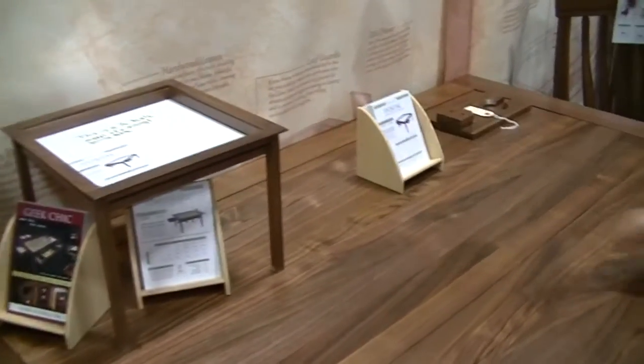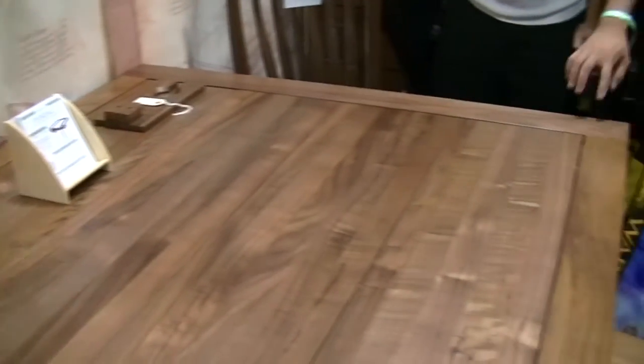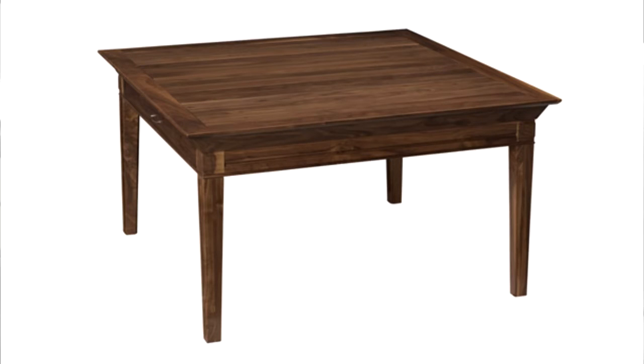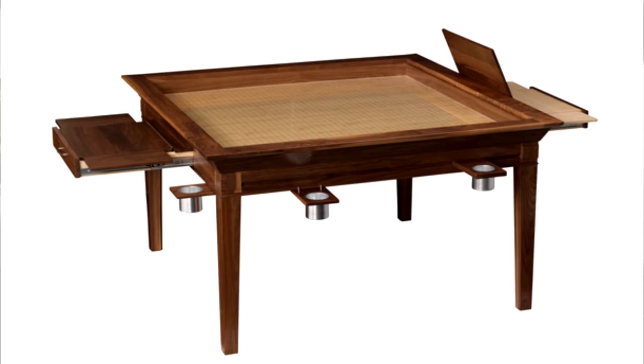This looks amazing. The craftsmanship, I have to say, is unparalleled. It's beautiful stuff. You guys can't really tell from the camera, but the beautiful finish and great craftsmanship — I really want one of these tables, they're gorgeous. They're all solid hardwood, all heirloom quality. Basically they're built to last longer than you.